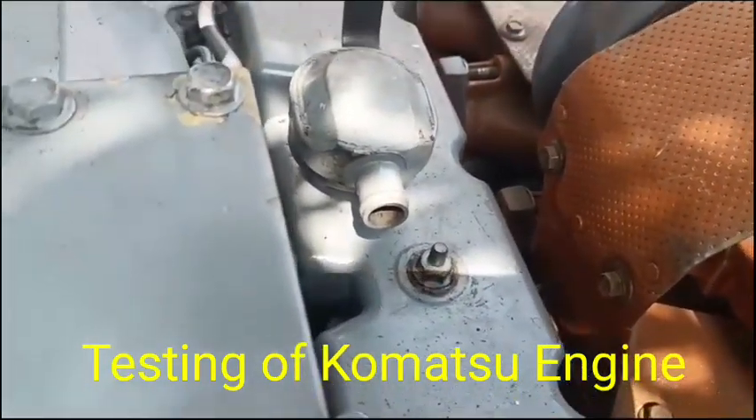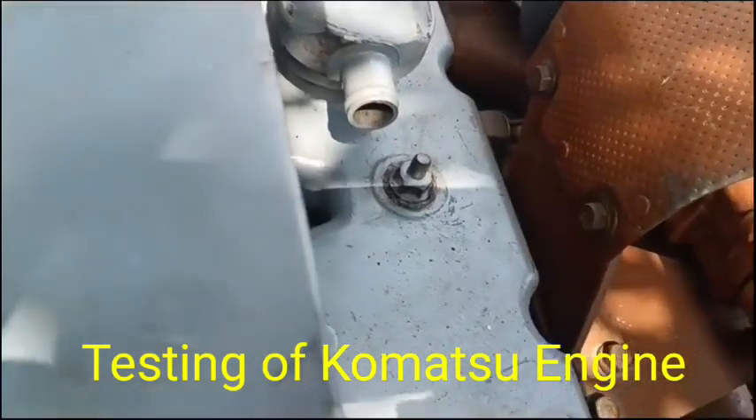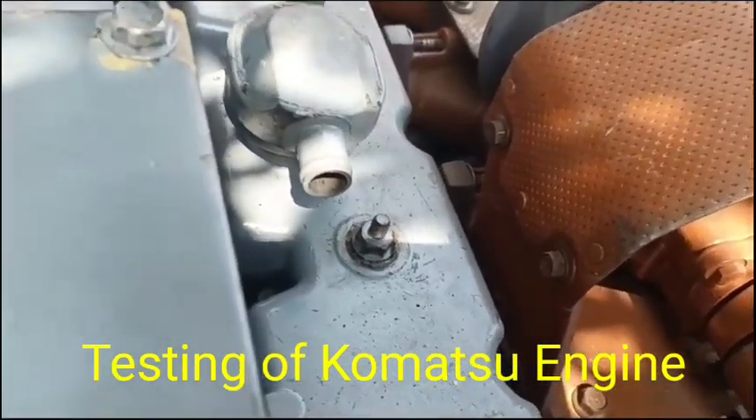Hi friends. Could I show you the testing of the Kumarku Inners? This one will be after the overhauling. First we have to start the Inners and check the Glow-Wide.